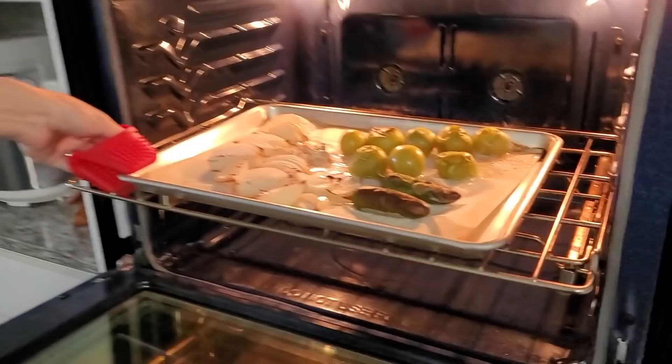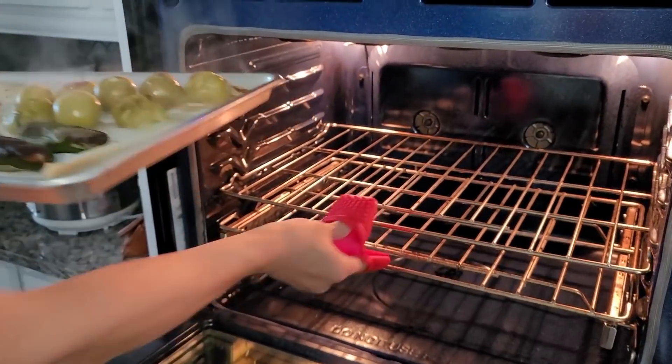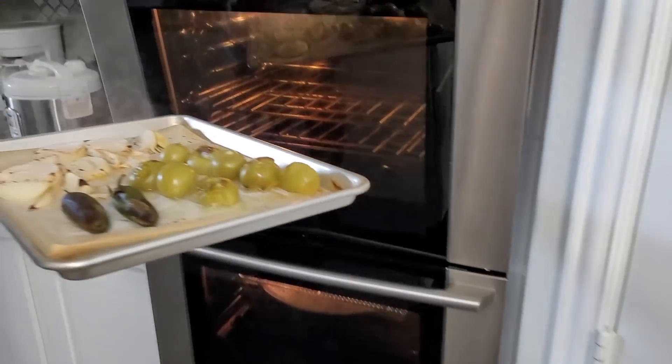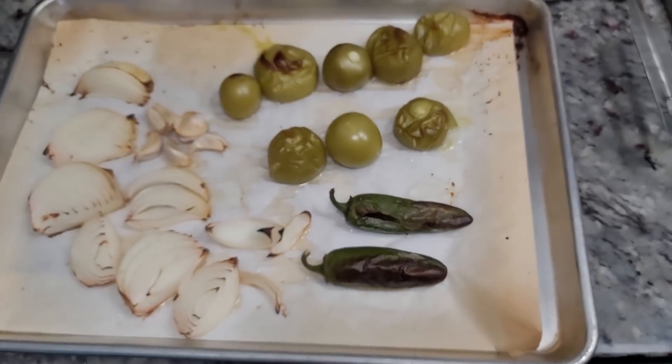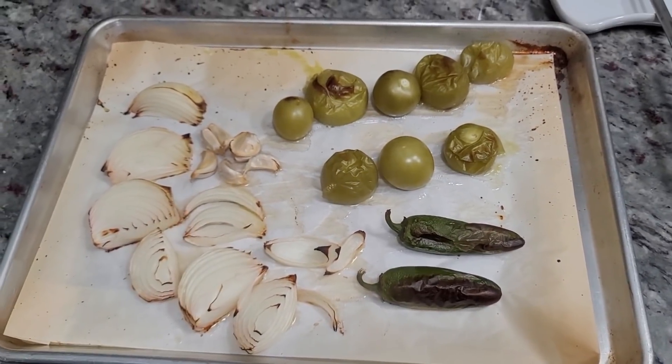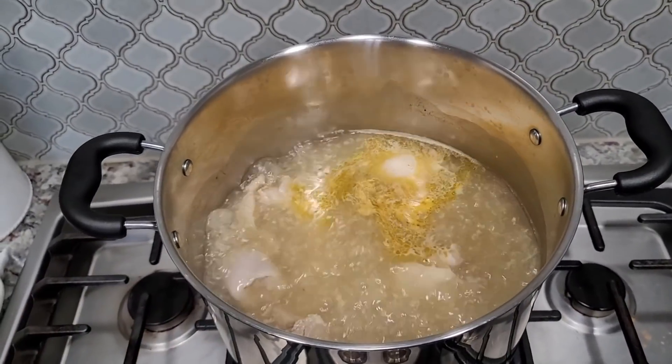The roasted ingredients are definitely done. I'm going to let that hang out for a bit. The chicken is done too — I'm going to shut it off and strain some of this broth into my measuring cup.